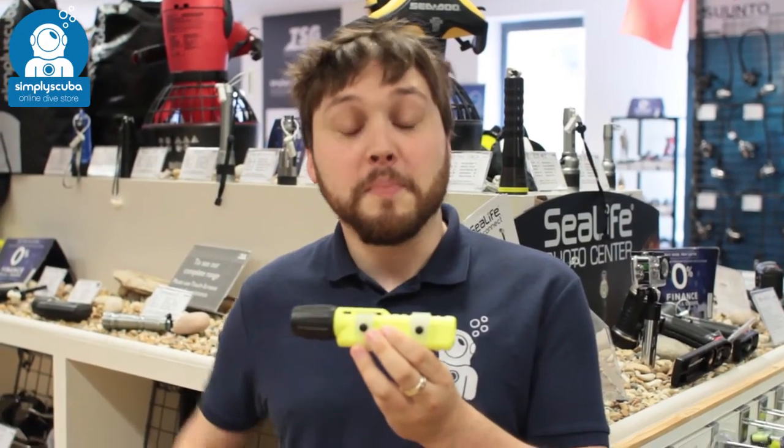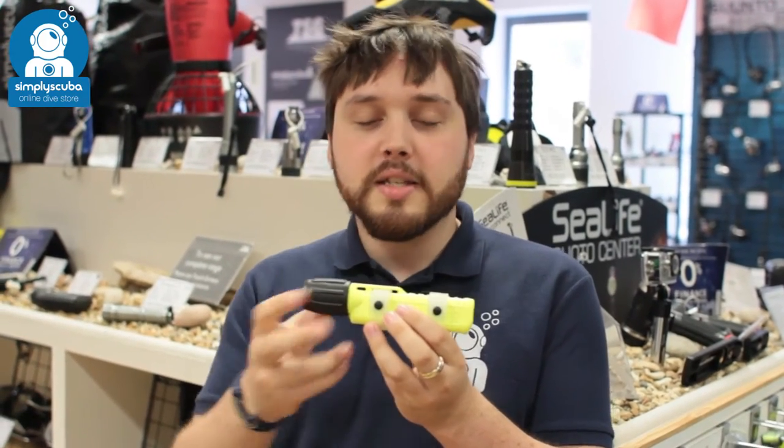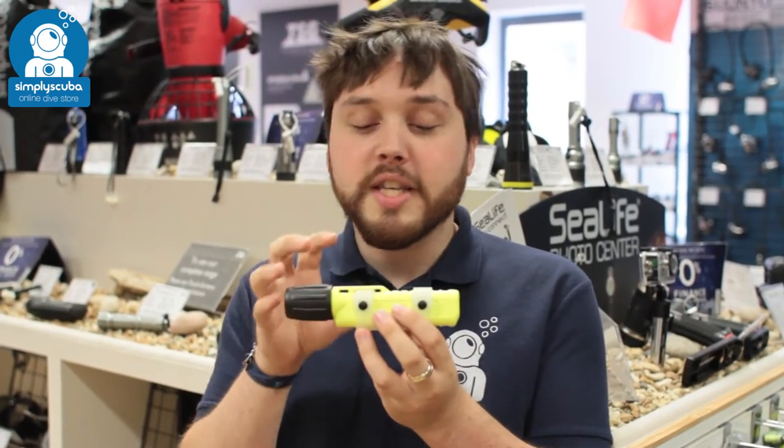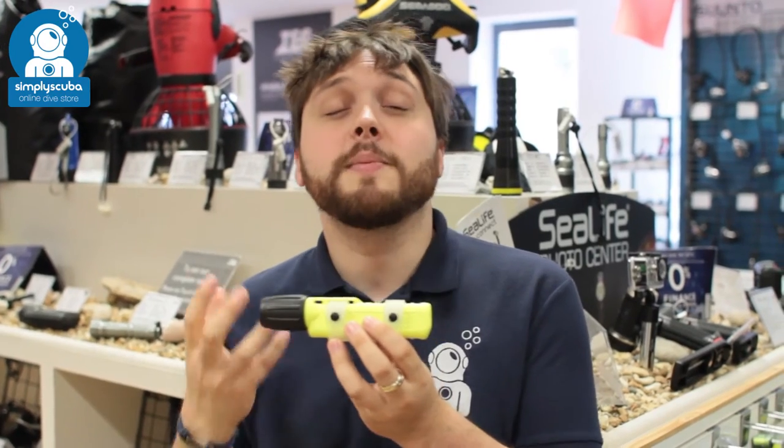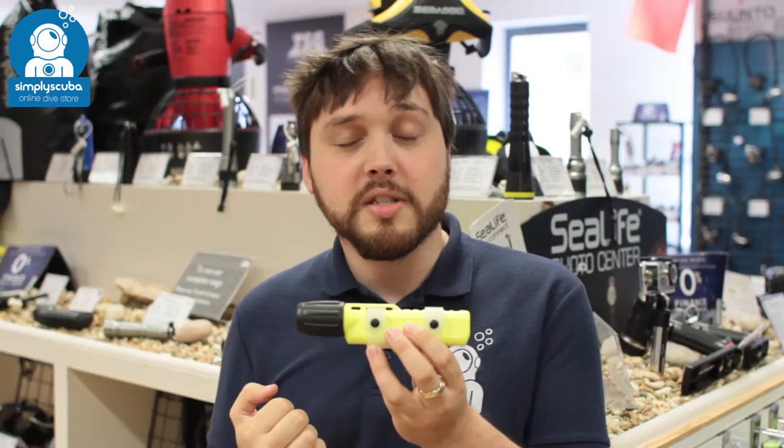Hi, welcome to Simply Scuba. Here we have the UK Q40 E LED torch. This is a nice compact little torch — you've got 77 lumens of power and up to four hours of power just from four AA batteries.